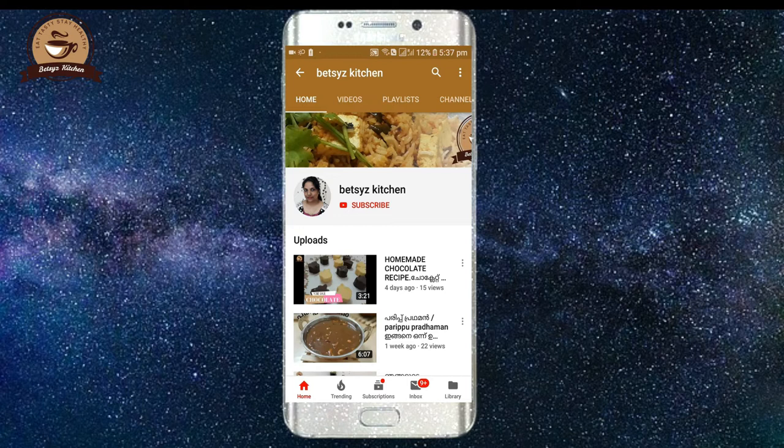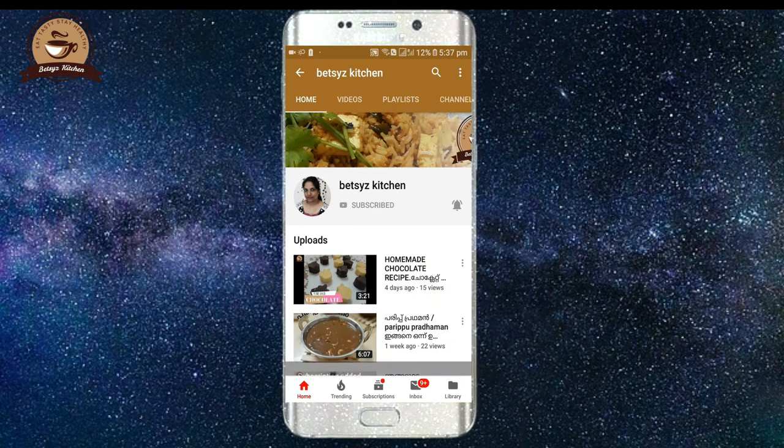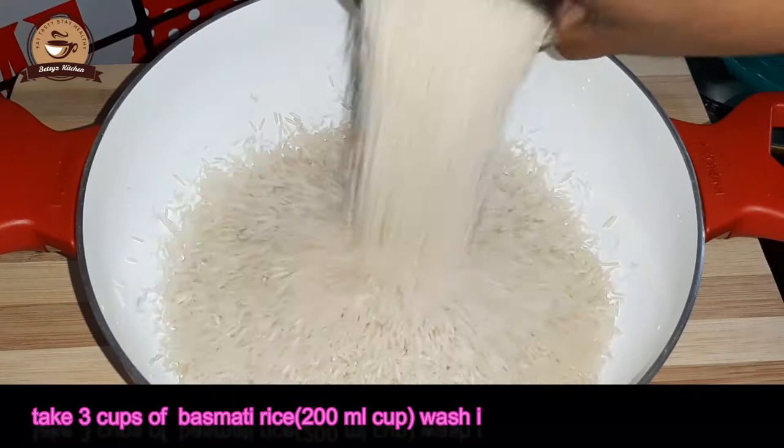If you like the video, don't forget to subscribe and support me. Click the bell icon and click the 3 options, then click the all option, so you will be able to get a notification.